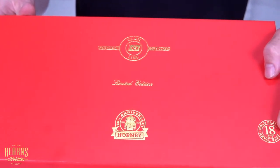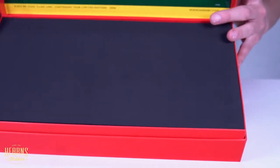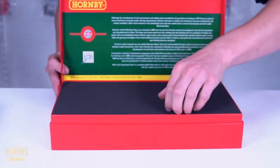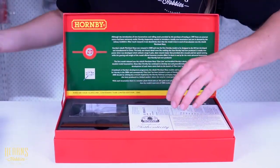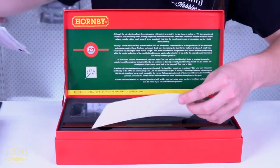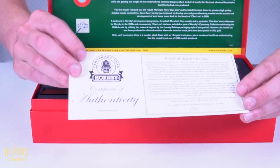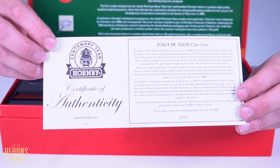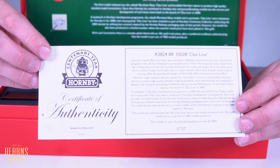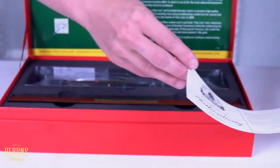And you're going to see what this means in just a moment — 18 karat gold. We get some paperwork including a certificate that declares that this particular model is number 737 out of 1,000. So there's only 1,000 of these special editions produced worldwide and we got just a lucky few of them.